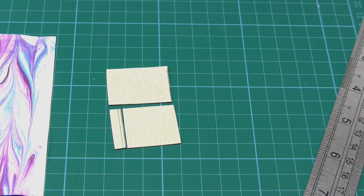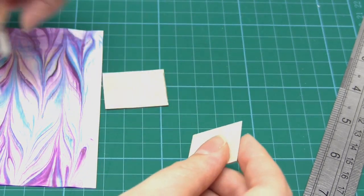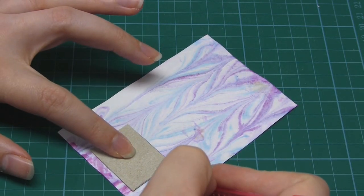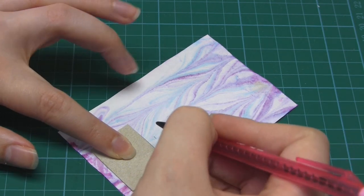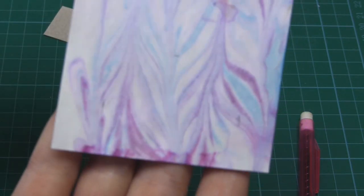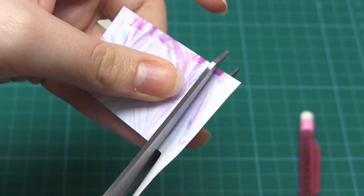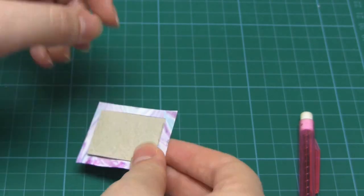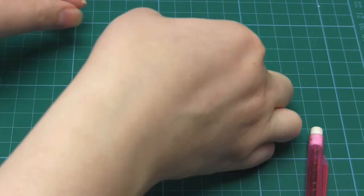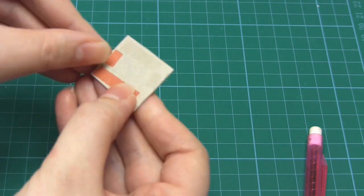For the next step we're going to add the decorative paper to the card covers. You will need some glue, a cocktail stick, and some double-sided tape if you have it. First lay a piece of your decorative paper upside down on your table, then put the piece of card that's going to be the back cover on top. Use your pencil to make marks roughly three quarters to one centimeter away from the card on all sides and cut it out. Then put the excess paper to one side. Use short strips of double-sided tape to attach the card cover to the center of the decorative paper. If you don't have tape you can sparingly use glue.